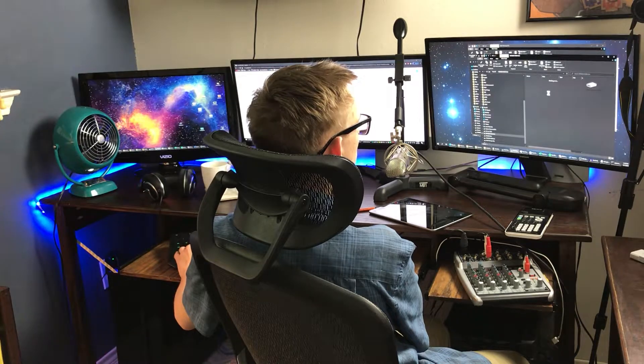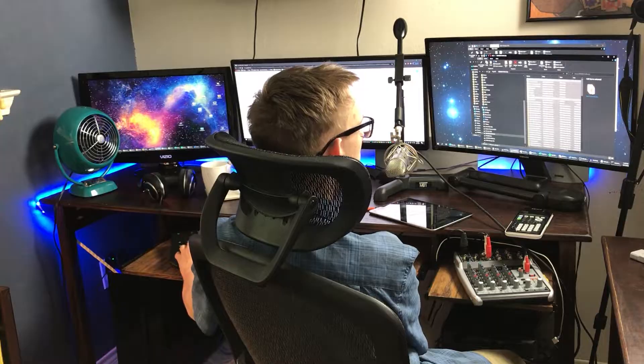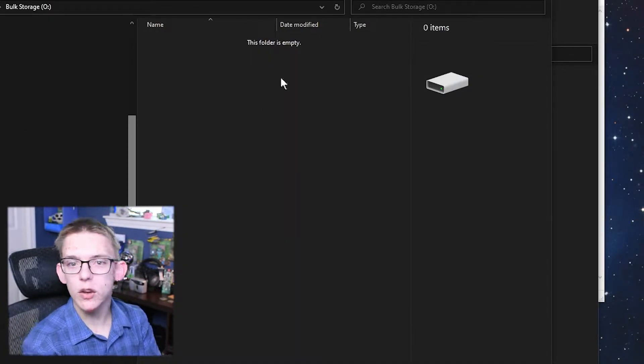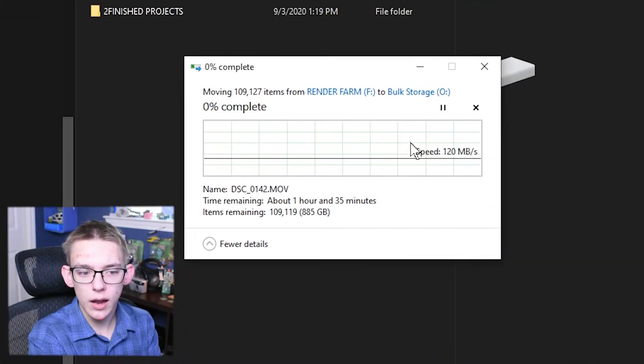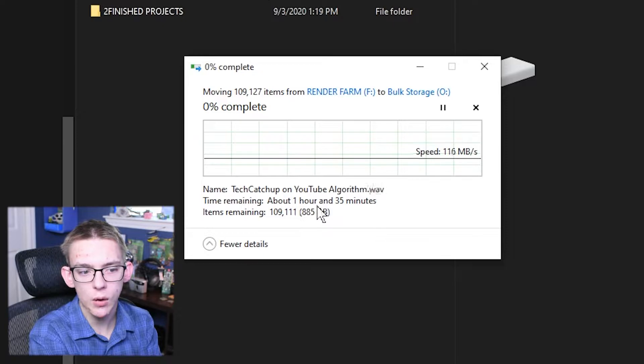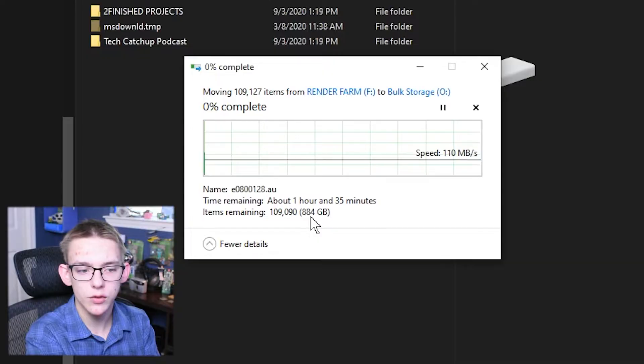I can hear it actually writing stuff now; I wasn't able to hear that in the morning. Now I'm going to open up my render farm, which has all of the videos basically ever created for this YouTube channel, and I'm going to cut and paste them over to my bulk storage. It is running at around the same speed as it was in the morning, and it'll take about an hour and 35 minutes for this 900 gigabytes of data to transfer.